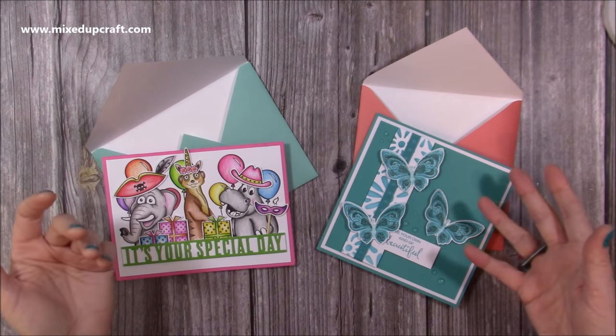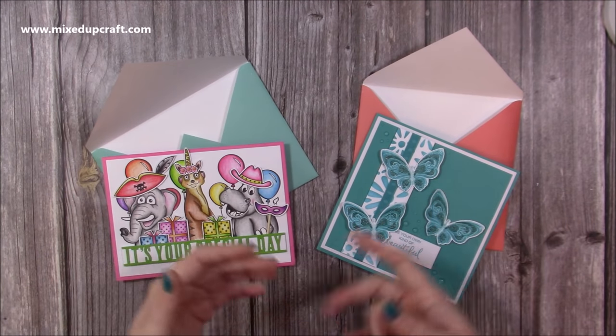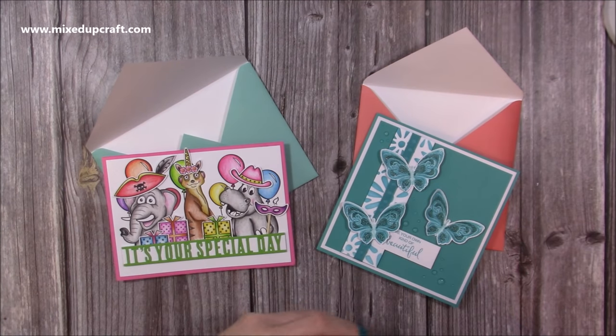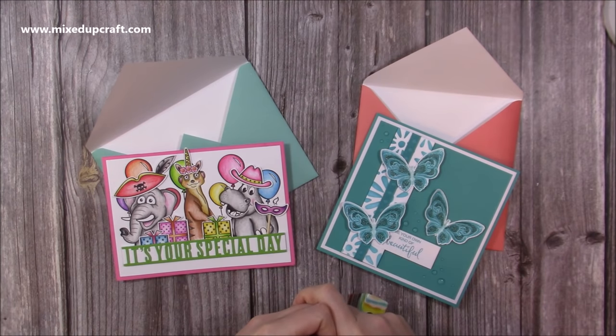That's just two examples using a 5 by 7 and a 6 by 6 card. Like I said, you can make this for any size card you have — just follow that process and remember to add either one inch or two and a half centimeters and you're good to go. I hope you found this informative for those that wanted this video, and I'll be back very soon with more tutorials. Bye!